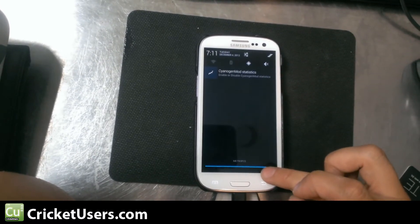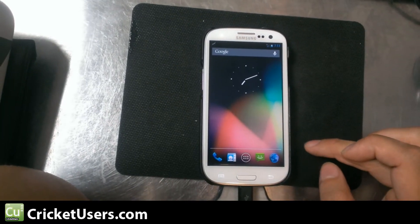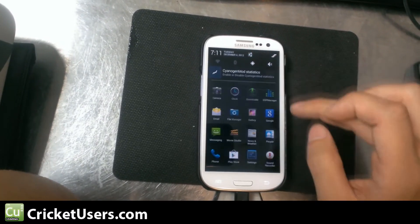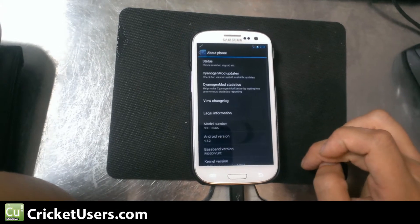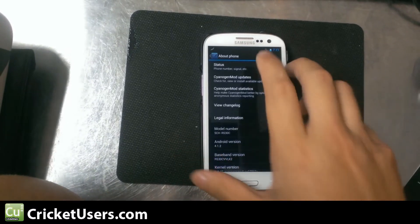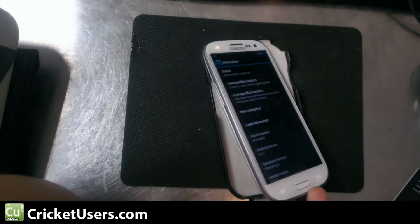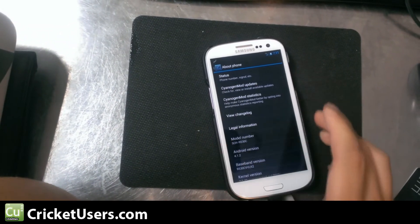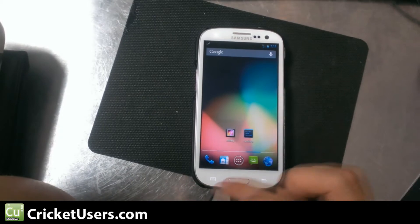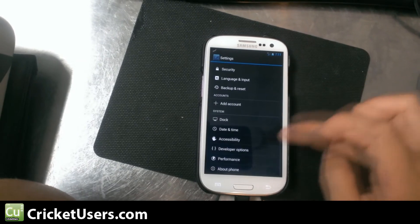I was going to say MetroPCS because I did this based on MetroPCS's version. But we do have an SCH R530C — this is the Cricket version, and I've never actually had a MetroPCS version. So instead of making this really difficult for you guys to do on your own, I've just re-uploaded the modified ROM to my server at CricutUsers. In the description you'll be able to find the link to that.